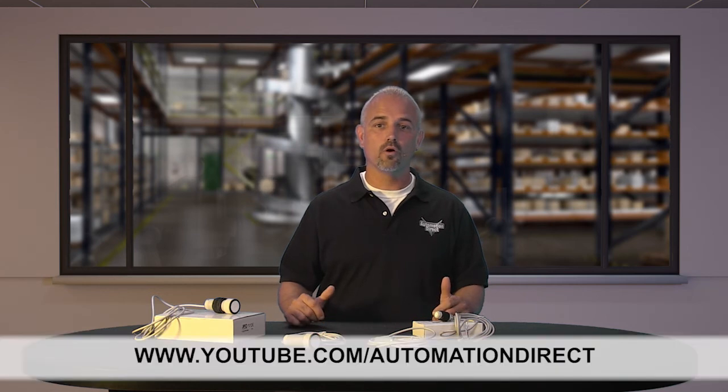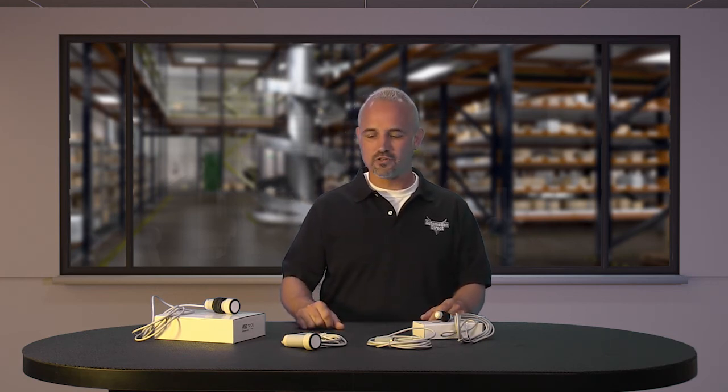Check back with us often on Automation Direct's website or on youtube.com/AutomationDirect for more Kickstart videos. And if you are watching with us today on YouTube, please let us know what you think about these new ultrasonic sensors or how you plan to use them in your next application by dropping us a comment down below. Thanks for watching and we hope to see you again soon.